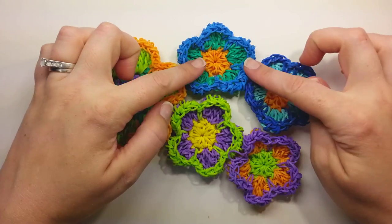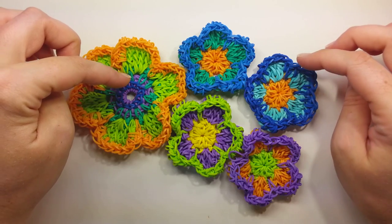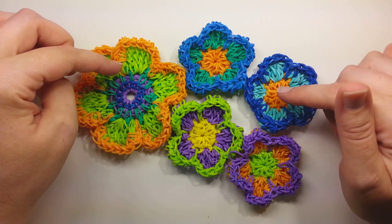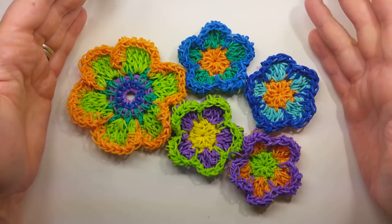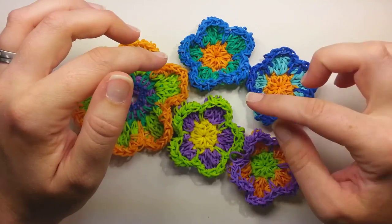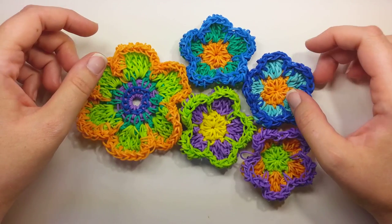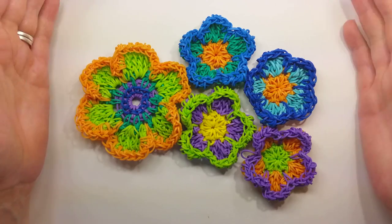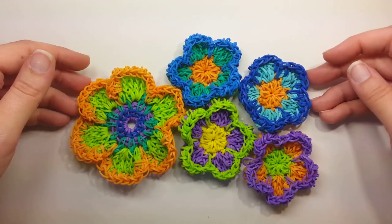If you'd like to share pictures of any flowers that you make, find me on Instagram at Crafting Fantastic or my Facebook page — both links are underneath the video in the description. And subscribing to my channel will be the best way to know when I'm coming out with new things, since this is the first place I go to release things. Thank you very much for watching, I definitely appreciate it, and I will have more tutorials for you soon.